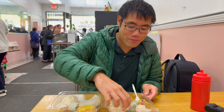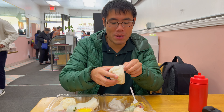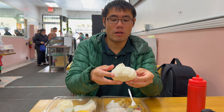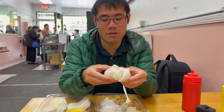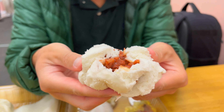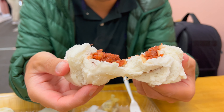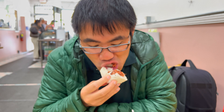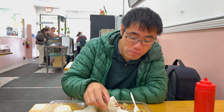Let's try this cha siu bao, steamed version — I normally get the baked version. Gotta move the paper out of the way, rip it open. Looks like it's going to come apart already. Whoa. Solid cha siu bao. As you can tell, I'm not disappointed with my first meal in San Francisco so far.